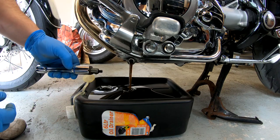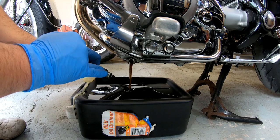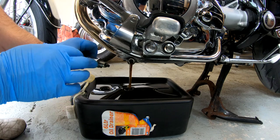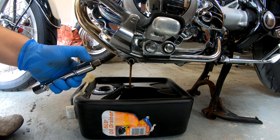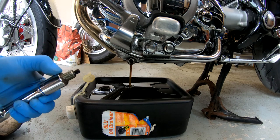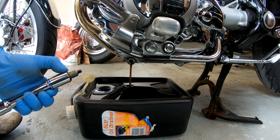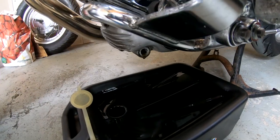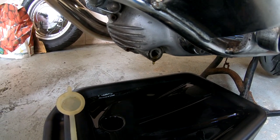Make sure you check the magnet. Every drain plug's got a magnet in it, as you can see there. Just wipe it off and check for any little metal particles. Generally you do get some little particles from the clutch and the gears, so that's pretty much normal. As you can see the engine oil is still dripping, so let's get the filter out from the other side.